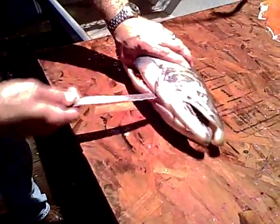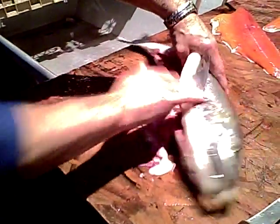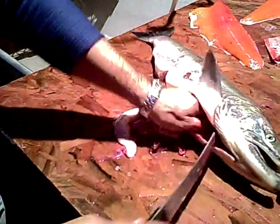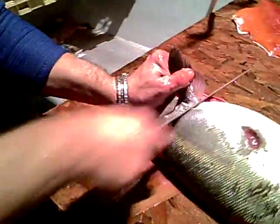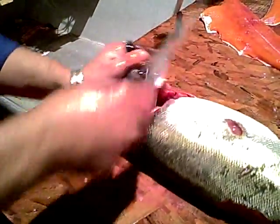Open it up so we can fillet it. Put the knife right down, get the guts out. Take them out of the way so they don't stop the knife from moving up. A sharp knife is really critical — get the bottom part of your knife sharp because that's what's going to go through all the bones.